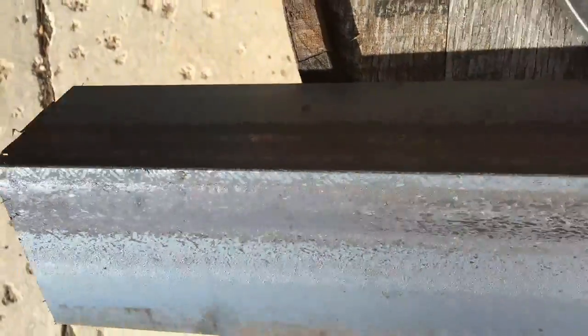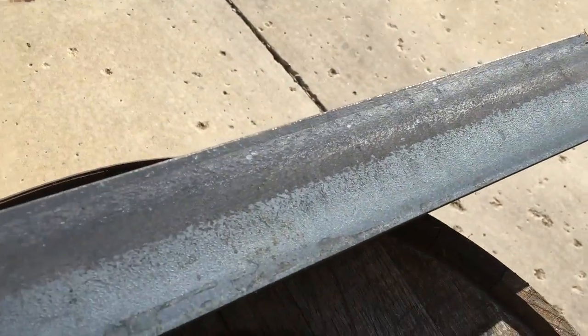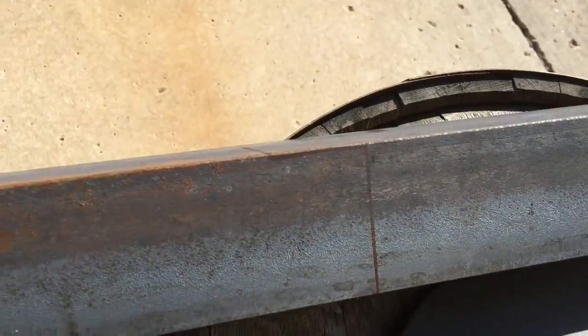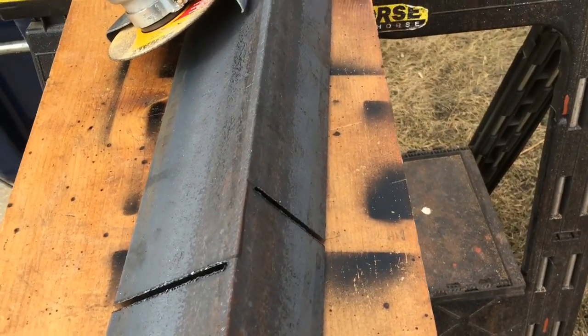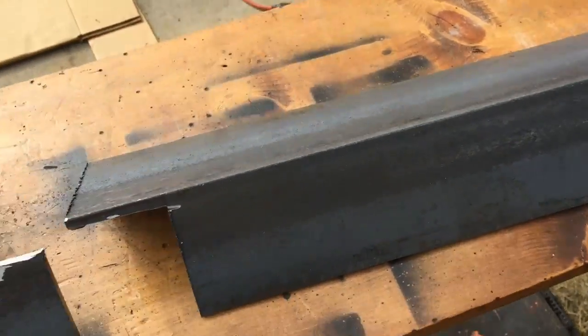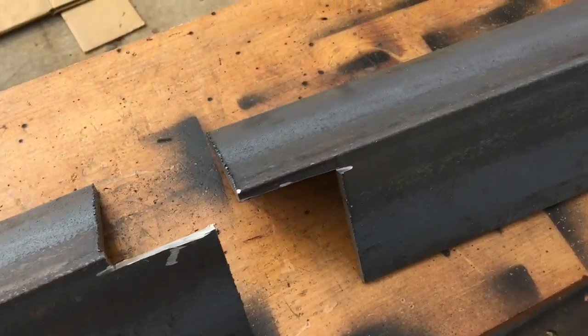Here's the 3-by-4 piece. On the 3-inch side I'm 20 inches from the end, and then I offset that by 2 inches for 22 inches on the 4-inch side. That's going to sit up in there pretty good. Here's that offset cut — I'm just going to do a hand cut for the rest of it. Would have been a lot easier with a plasma cutter, but I have the tools I have.